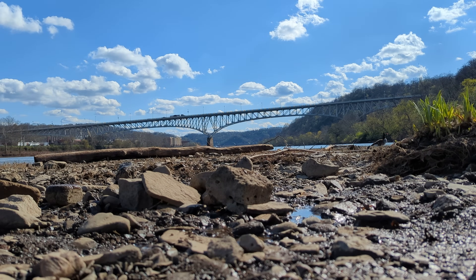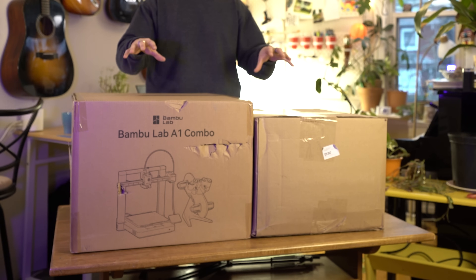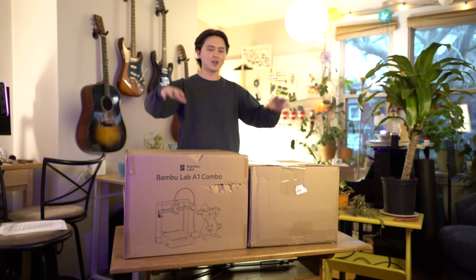This type of robot uses a reaction wheel to stay balanced, unlike rocks, which just use rocks. Speaking of things that rock, our sponsor Bamboo Labs sent us these printers, so we're going to talk about them more in the video.